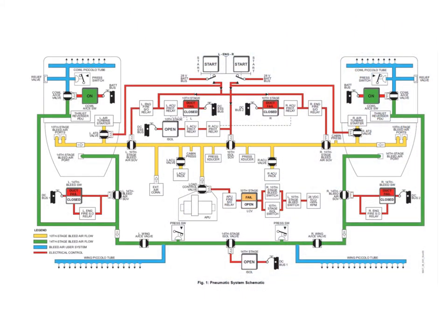Let's take a look at the bleed system. This gives you an overall picture of the entire bleed system. As we mentioned before, there are a 10th stage system and a 14th stage system, completely separate from each other. The 10th stage system is shown on the engine as the yellow colored line. We have two bleed air ports on each engine, taking air off the 10th stage of the compressor.